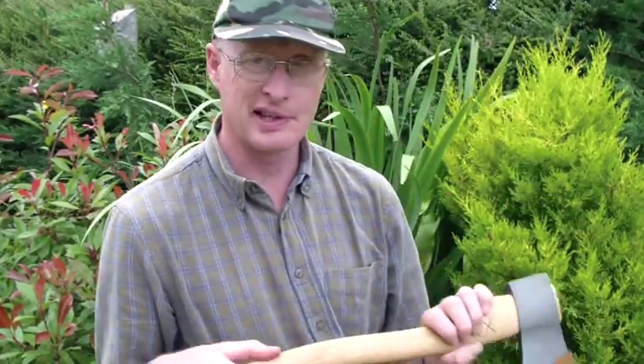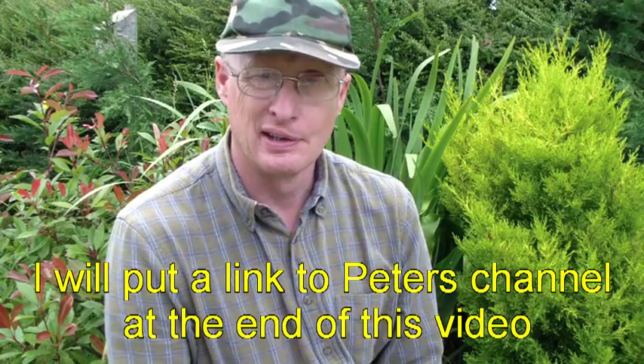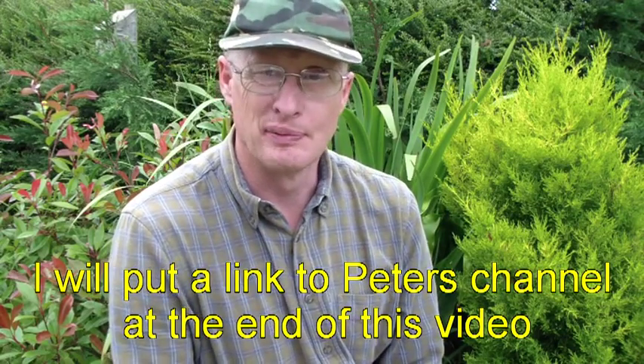So I'm going to sand the handle down and prepare that. In the meantime, perhaps some of you would like to check out Peter's channel, Mazadan. He's a gentleman and I would call him my friend, with a genuine love for bushcraft and for nature which is very apparent. Thanks Peter for all your input on YouTube — I've benefited enormously from watching your videos.